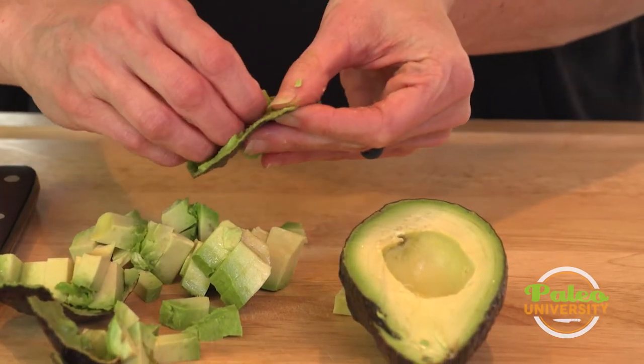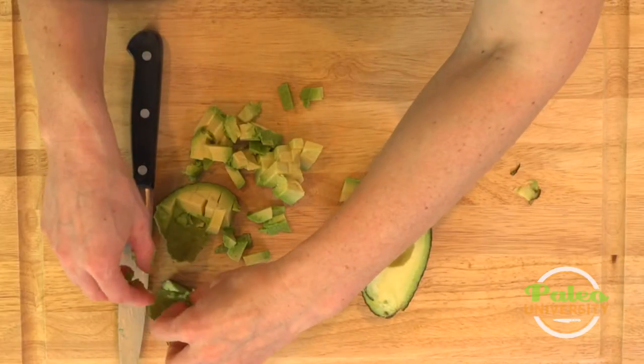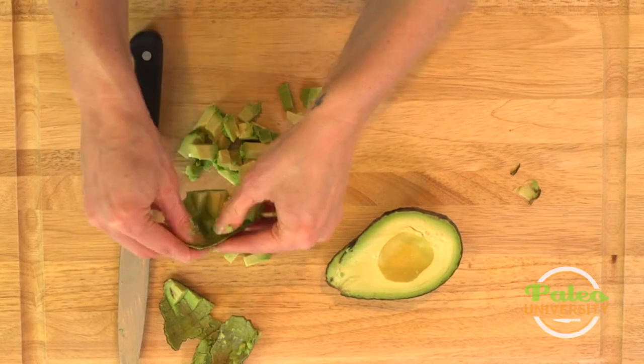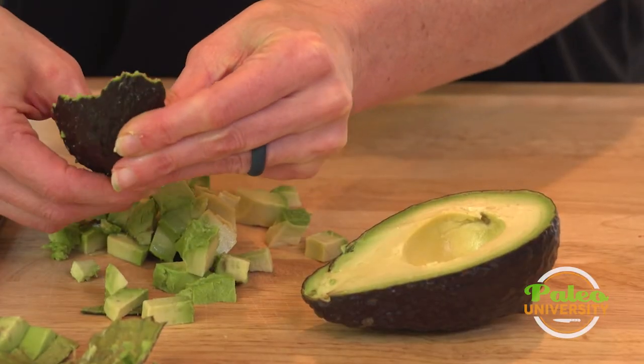It's a pretty simple way to get some diced avocado. As you can see, it's a very pretty little diced avocado. It's a little messy but you know, I'll just lick my fingers afterwards.